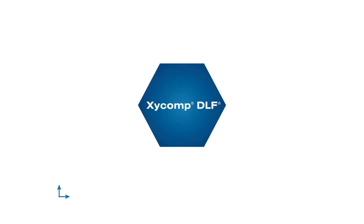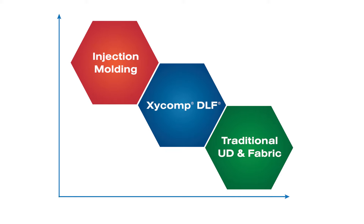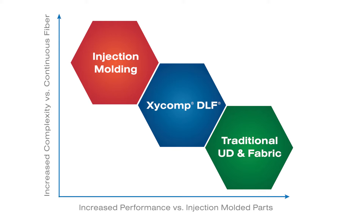Zyckomp DLF fits in the gap between injection molding and continuous fiber capability, with higher performance versus injection molded parts and increased complexity capability versus continuous fiber parts.